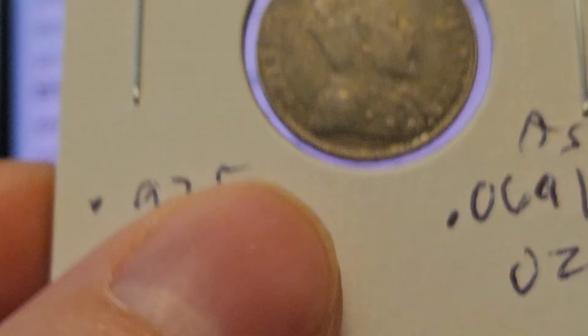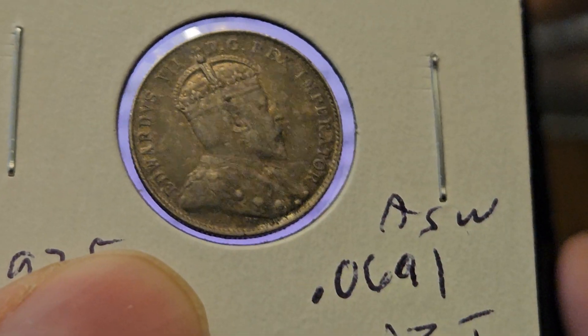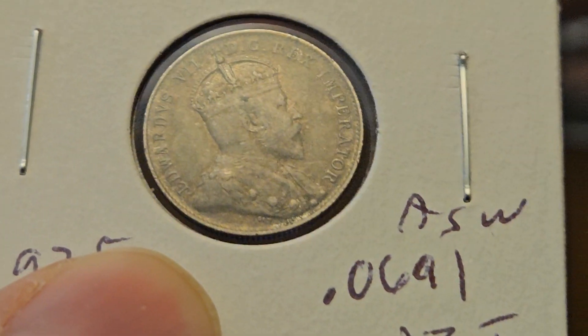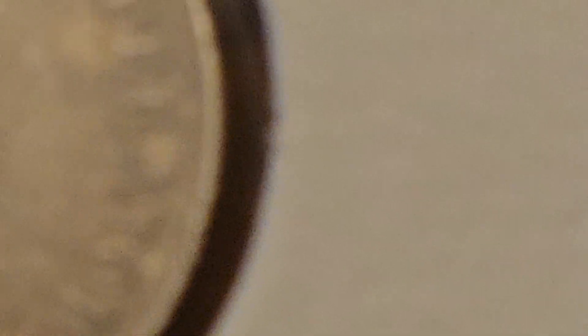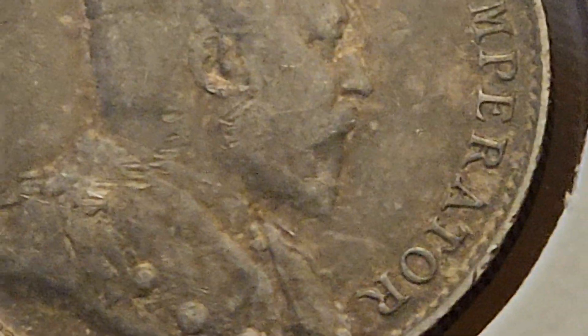Mint luster is gone — now that I'll agree with. I don't see any luster, but who knows, this coin might have been polished or something. Let's check the fields. It's definitely got some bag marks on it. Look at that — definitely some bag marks on that bad boy. Boom boom boom, right here. This coin's jacked up. Nope, that's the coin — not the plastic.